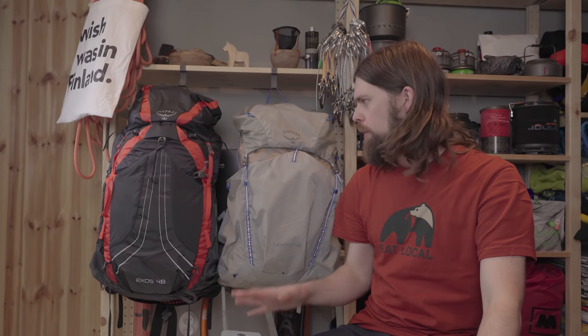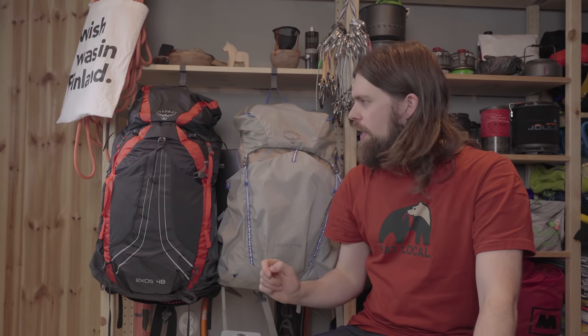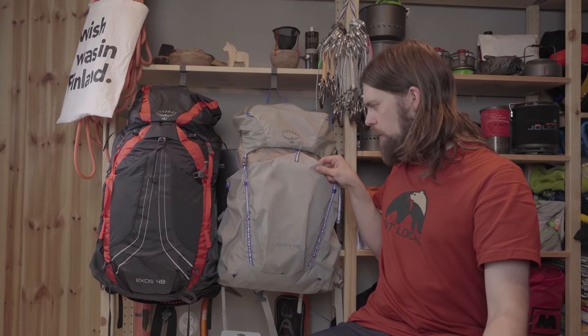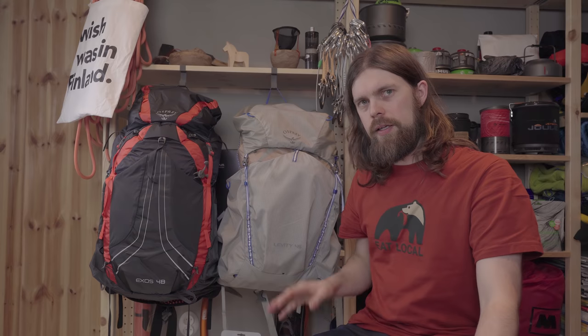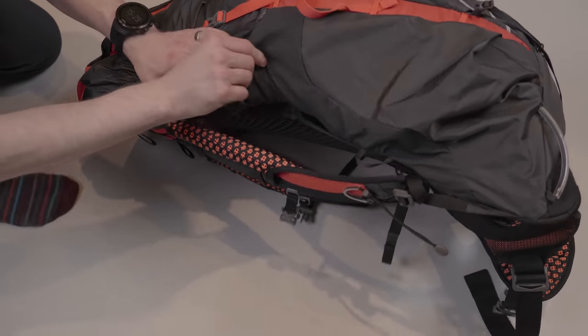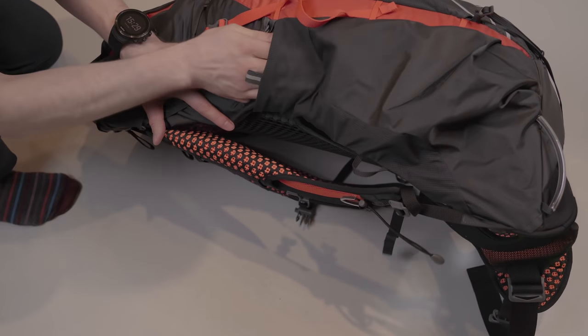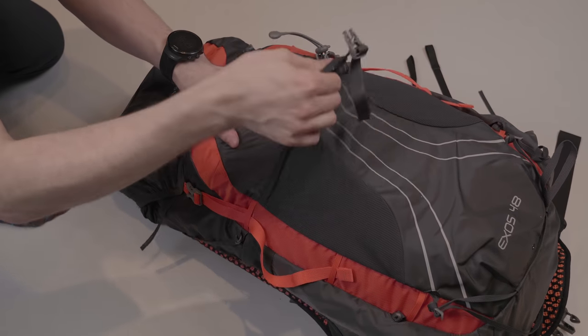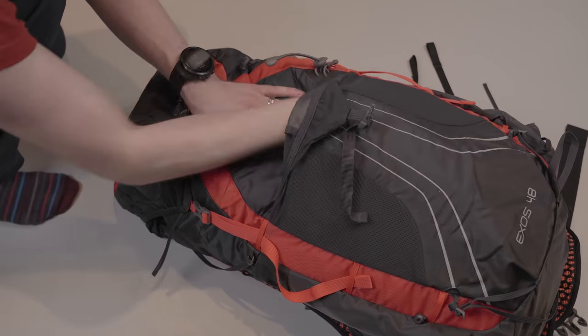Another difference is in the pockets. Both packs have a front pocket and two stretchy side pockets, accessible from the top and the side. The difference is that the Axos uses a more durable ripstop nylon which is not stretchy, whereas Osprey used a combination of nylon weave material and mesh on the Levity, making those pockets more stretchy so you can stuff more gear in and it's easier to access.